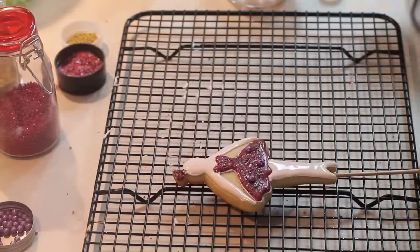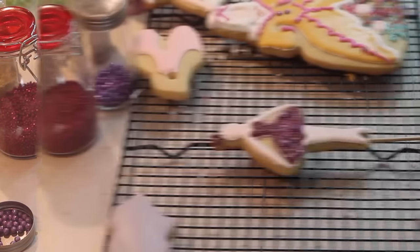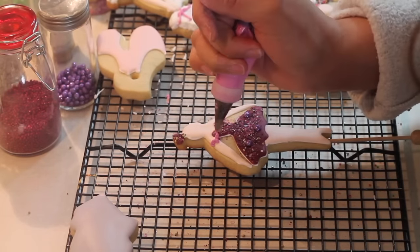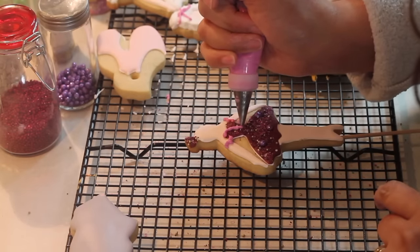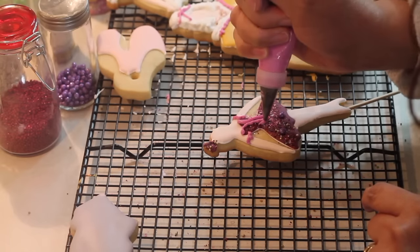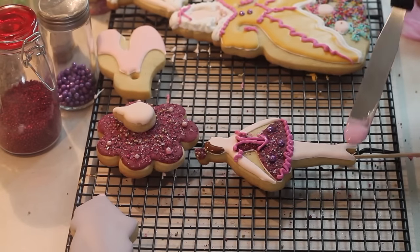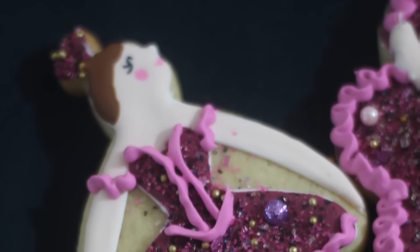Once your cookie is almost dry, you're going to do the final decorations using your firm pink icing to make the ruffles of the sleeve, the corset, and also the tutu. You'll dilute a little of this icing to make the ballet shoes. And using an edible marker in black, pink, and red, you're going to make the ballerina's face.